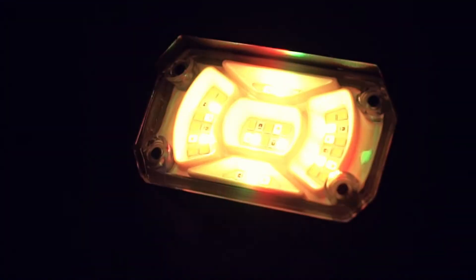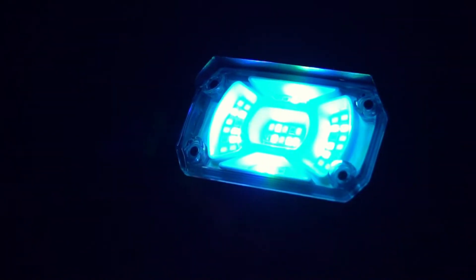This multicolor spotlight has nine lighting modes for you to choose from. You can also run this through eight different colors in a loop.